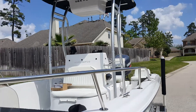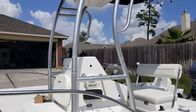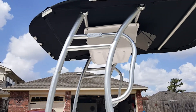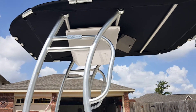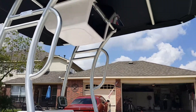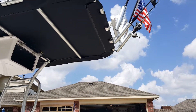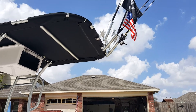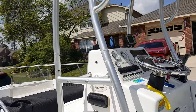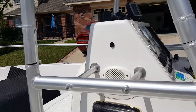My 2004 Sea Pro 190cc with the Dolphin t-top — very well put together. You can see the radio box, electronic box, and the rod holder mount setup, and how I was able to use existing holes for support on the console.